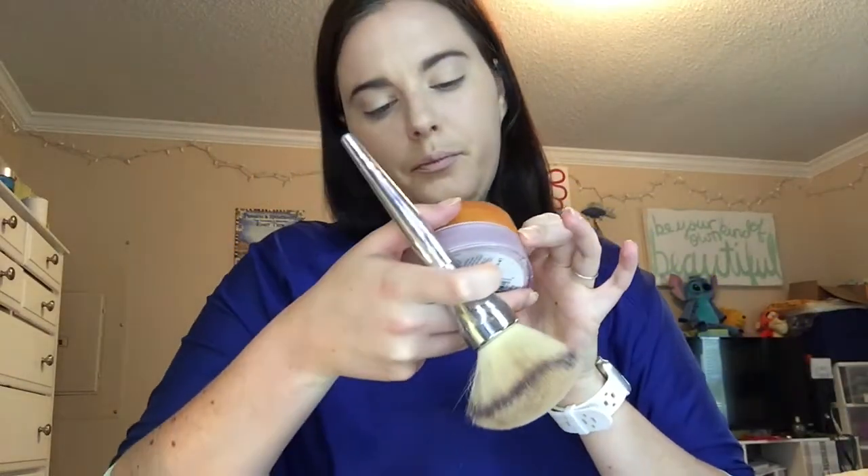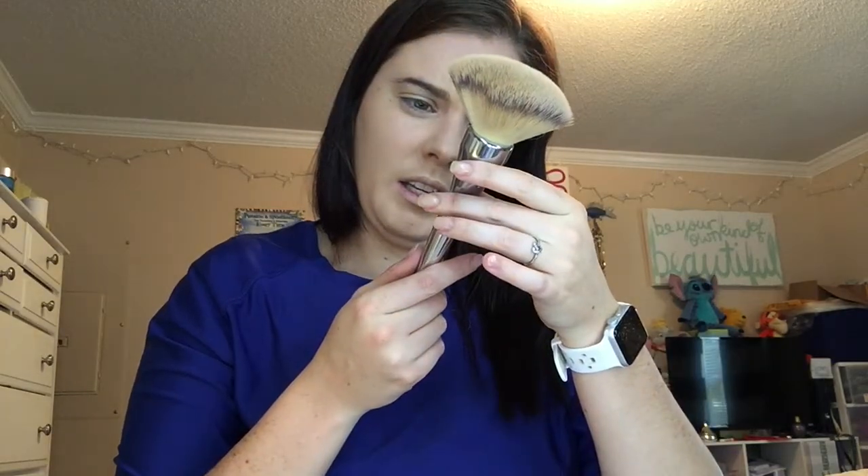So I have the Airspun Loose Face Powder — I think I got it at Walgreens or Walmart for like six-ish bucks. I just dab a little bit on my brush and then knock out the excess so I'm not just going poof — and I just dab to set. The 211 All Over Powder Brush — love it!